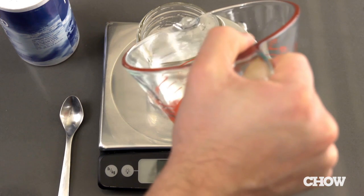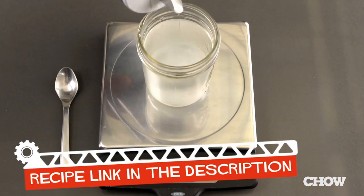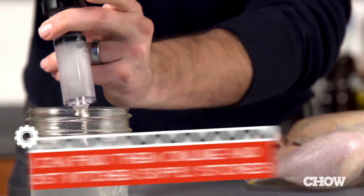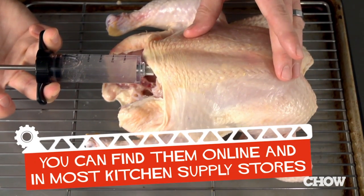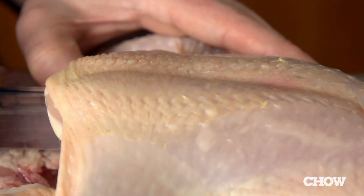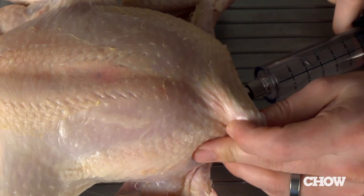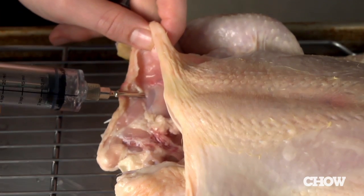The technique is pretty simple. Create a basic brine by mixing water with 6% of its weight in salt until the salt dissolves completely. Then use a brining syringe to inject the brine directly into the breast, leg, and thigh muscles of the bird without piercing the skin. You'll see the muscles swell as you fill them with brine, but be careful not to inject too quickly or the muscles may burst. The goal is to inject the brine evenly so that no part of the meat is more than an inch from an injection site.